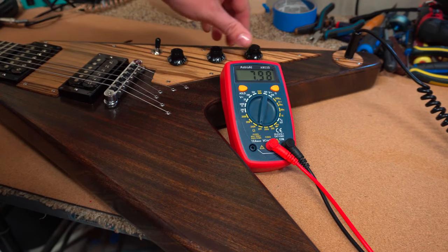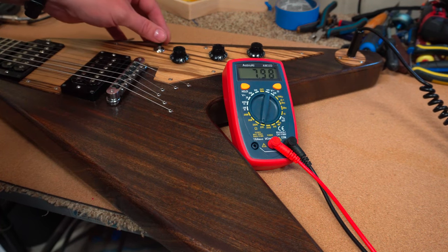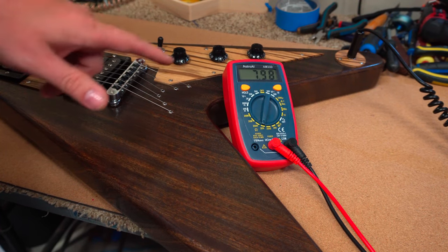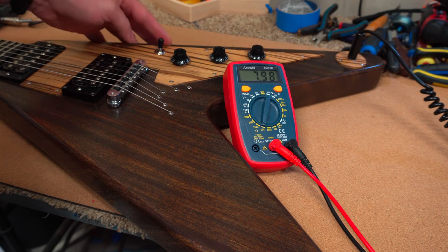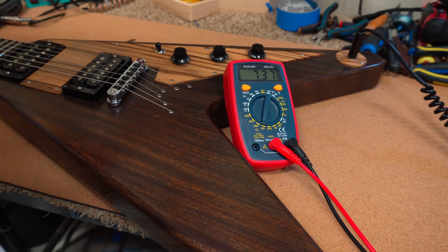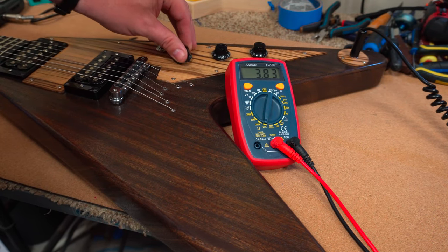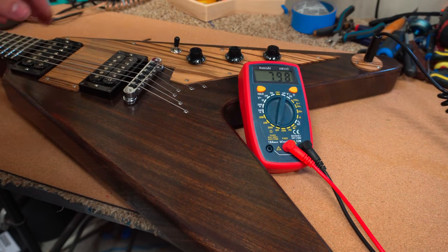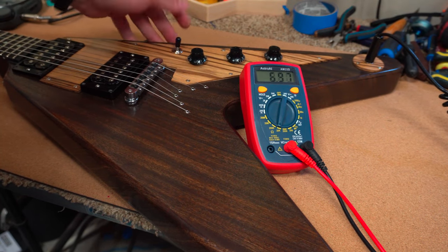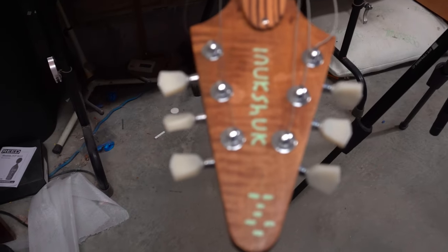Let's get our pickup readings on the Friedman pickups. The bridge pickup is the Classic Plus and it's reading 7.98k. The neck pickup is the Classic and it's reading 7.33k. The middle position reads 3.83k. This pickup configuration uses a 3-way switch with volume, volume, and a tone control.